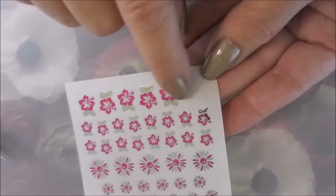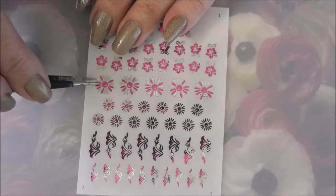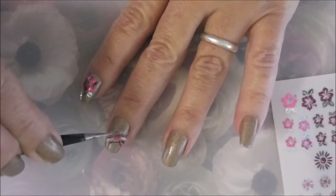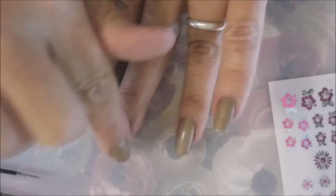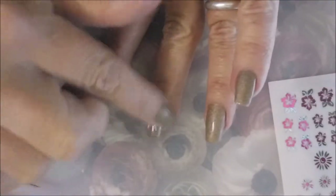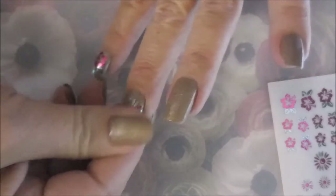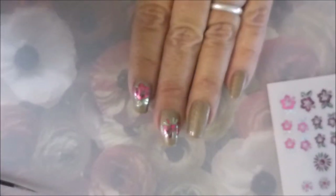There's a clear plastic over the top of them — you're going to want to remove that before you get started. I'm going to be using some little tweezers to peel these up. I'm going to peel this big one up and put it on my middle finger. Take your finger and rub it down really well, make sure it's laying nice and flat. They've got pretty good adhesive so they stick really well — just make sure they don't have any air pockets.